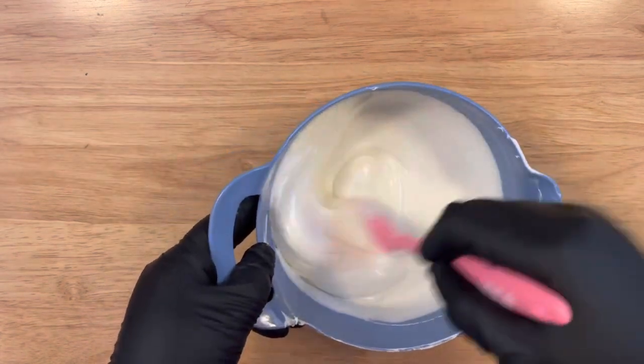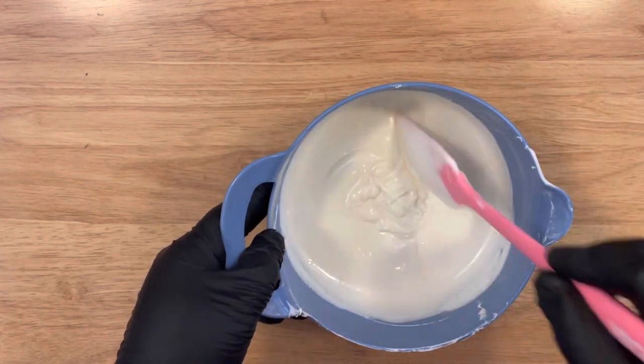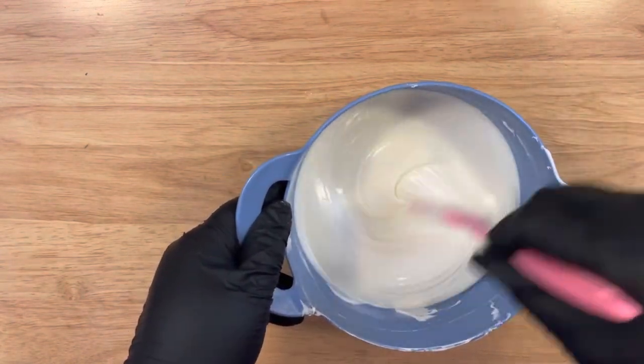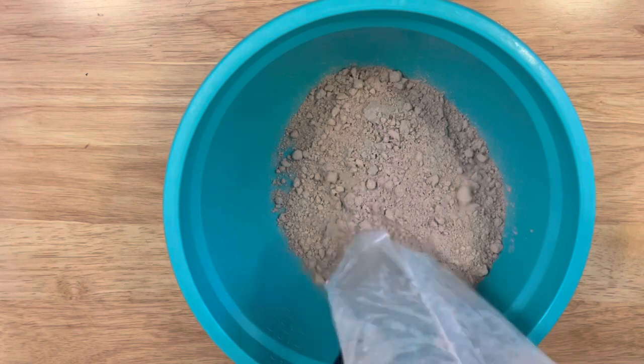In another bowl, put your almond bark or chocolate. I'm using almond bark — I used two packs and did 30-second intervals until the chocolate was completely melted and nice and smooth, as you see here. In another bowl, you want to prepare your cake mix.